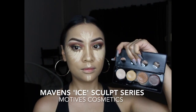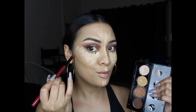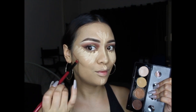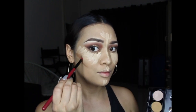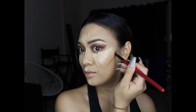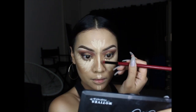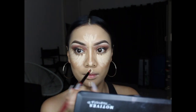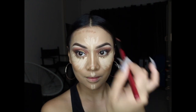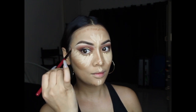Now time for cream contouring. I'm using the Maven Eye Sculpt Series by Motives Cosmetics. I love this cream contour kit — the product is extremely creamy and easy to blend. Placing it in the hollows of my cheeks and bringing it up towards my concealer to help with blending. Also bringing it on the sides of my nose to define my bridge, the tip of my nose, and around the perimeters of my face — basically anywhere I need more structure.